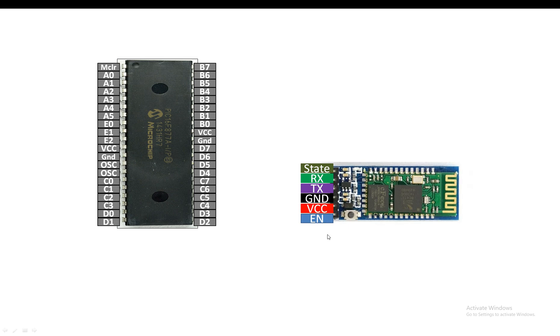This pin is labeled as the key pin in some modules. In normal operating mode just leave it floating. We will be using the HC05 in data or normal mode, so we do not need the enable pin — it should be left empty or connected to ground. The VCC pin is the power pin, then ground, TX, RX, and the state pin.